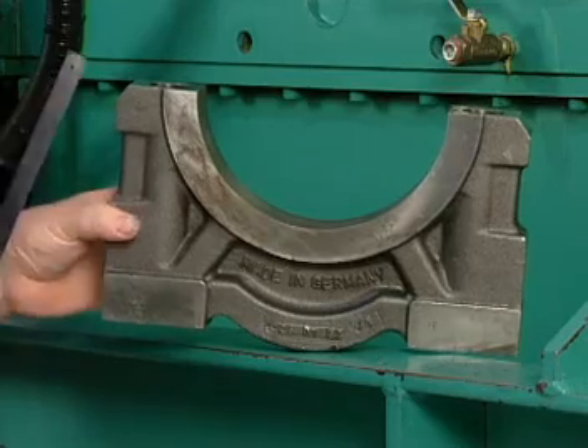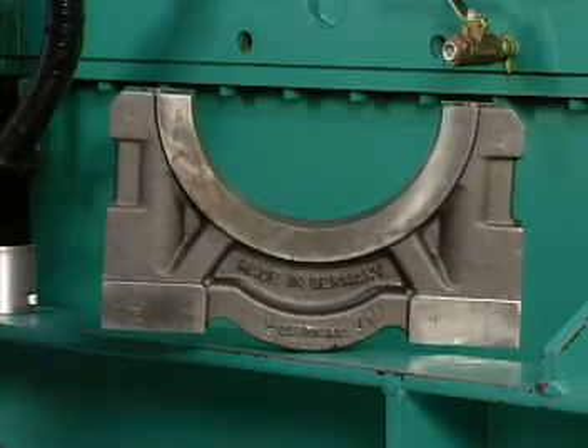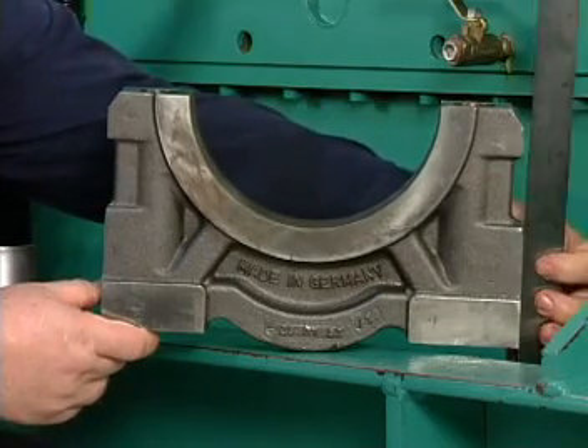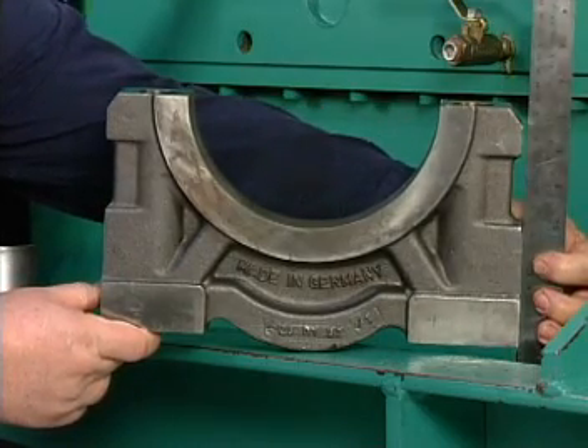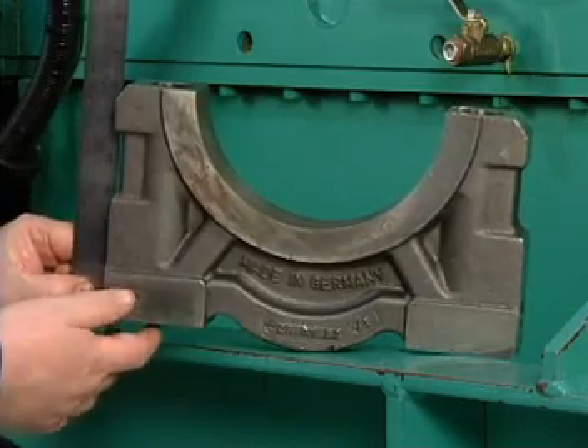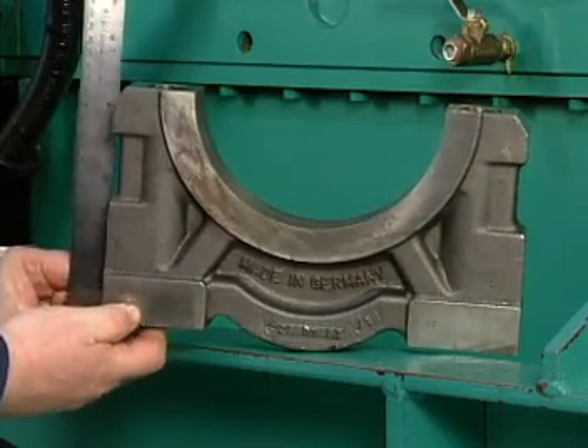The sides of the main cap are designed to allow installation in only one direction. When installing main caps, make sure that you position the step side of the cap toward the left bank, A bank of the engine. The straight side of the cap faces the right bank, B bank side of the block.